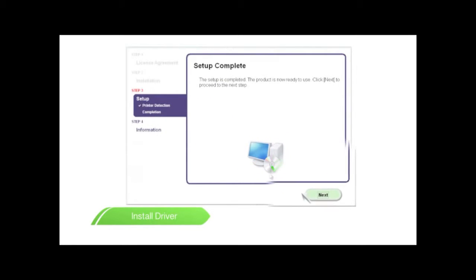Click Complete when the Setup Completion screen is displayed. Your printer driver installation is complete. The device should now be able to print wirelessly.